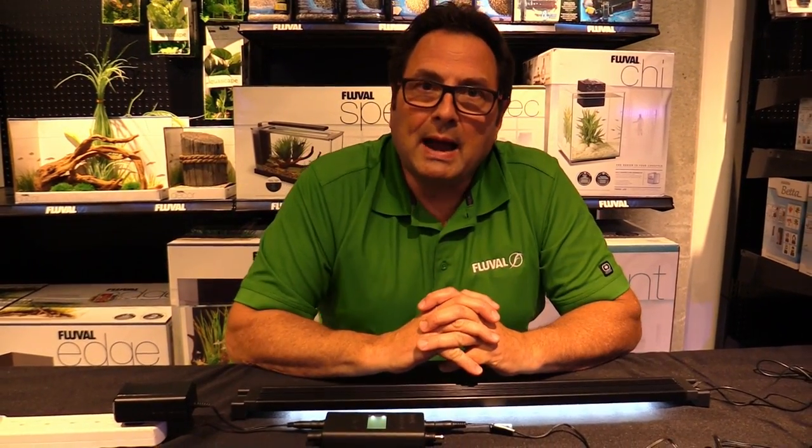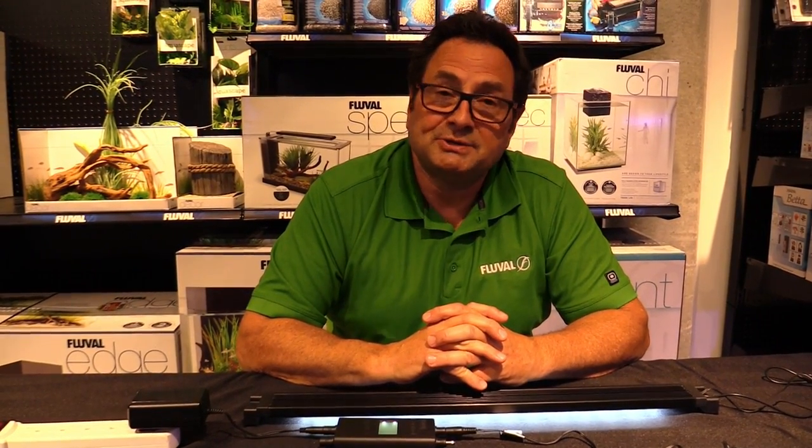There you have it — that's our Aquasky lighting system. Any other questions, please hit us up at fluvalaquatics.com. Thanks a lot for watching.